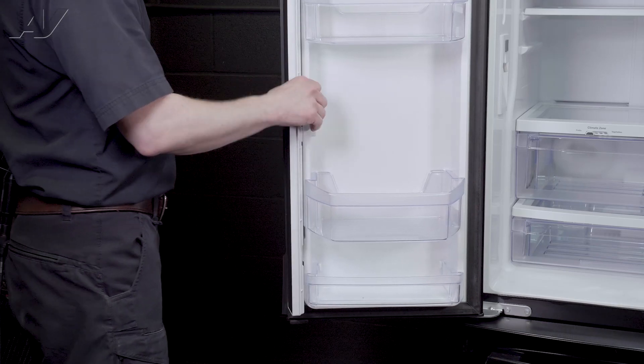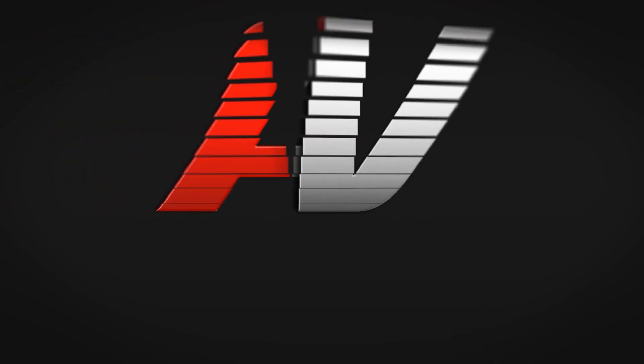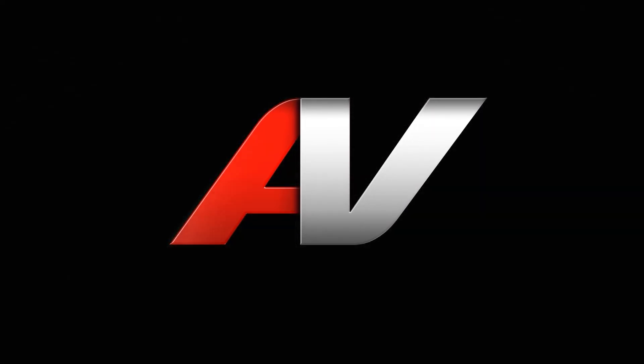Fold your mullion strip closed and the repair is complete. Thanks for watching another quality video brought to you by appliancevideo.com. If you found this video helpful, like this video and subscribe to our channel.